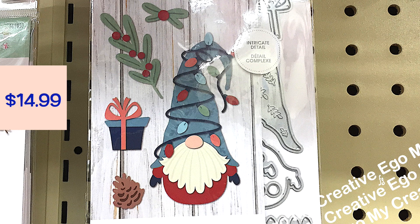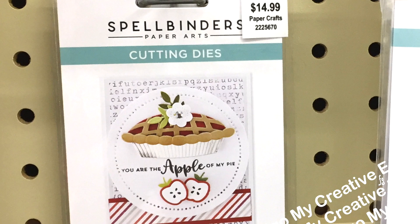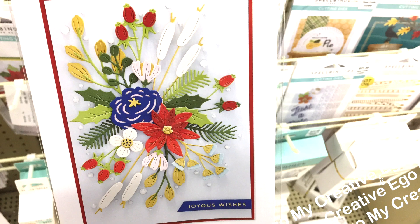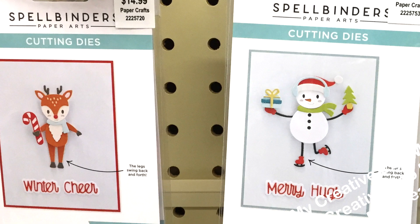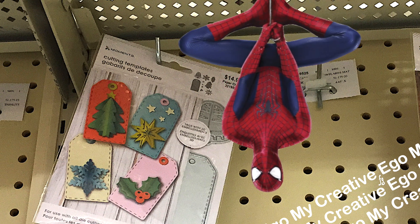I know there are lots of fans of the gnomies out there, so here's another one. I will leave in the description box below Korn's channel — Kornflower Crafts here on YouTube. She does a lot of wonderful projects with gnomes and just created some gnome embellishments and a whole bunch of different kinds of dies from Spellbinders, Sizzix, and Momenta. I really did like this one right here, but they always put the good ones at the very top and I couldn't reach it — I did not feel like being Spider-Man to go grab it.